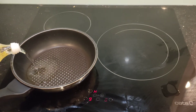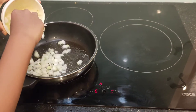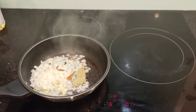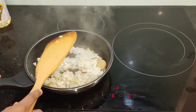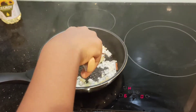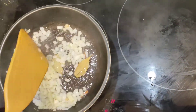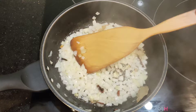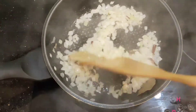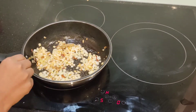Take a pan, keep it on medium heat, and pour some oil into the pan. Add finely chopped onion to the oil. Add bay leaves, cloves, and 3 to 4 inches of cinnamon sticks. Mix slowly and sauté until the onion starts to change color.